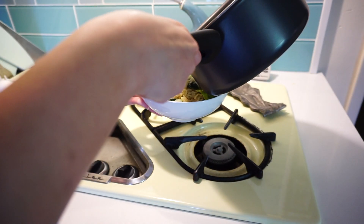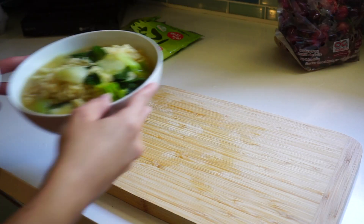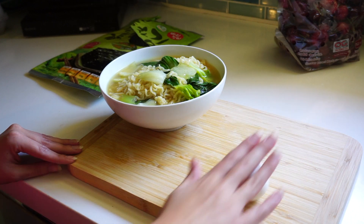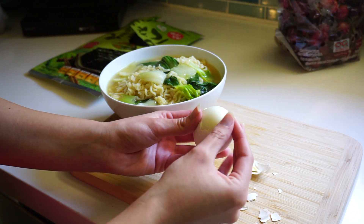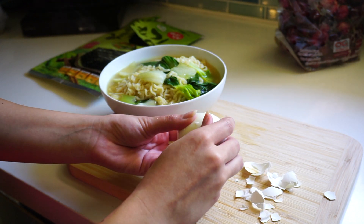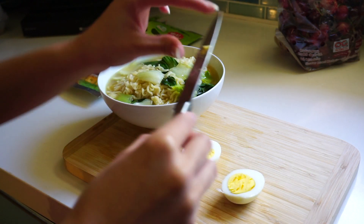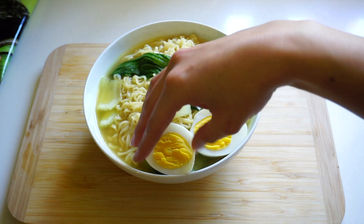Go ahead and start pouring your ramen into a bowl. While you're waiting for it to cool down, go ahead and start peeling your hard-boiled egg. Then, taking a knife, cut that baby in half. Now place it on top of your ramen for those aesthetically pleasing visuals.